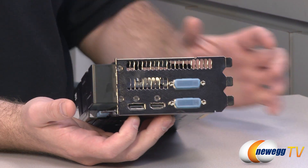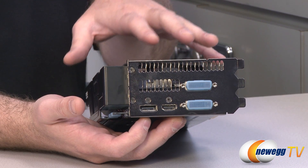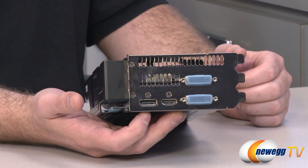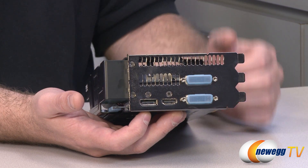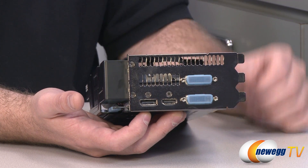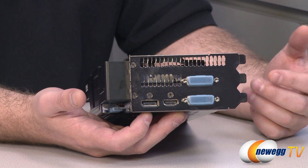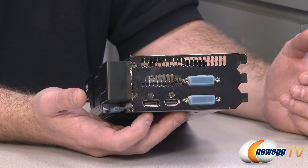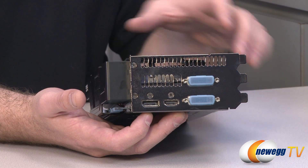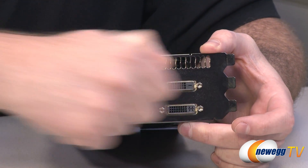Looking at the clock speed specs: a standard GTX 680 has a base core clock of 1006 megahertz, the OC version bumps that to 1019 megahertz, and the top version runs at 1137 megahertz core clock. For boost clock, the stock GTX 680 reaches 1058 megahertz, the OC version boosts up to 1084 megahertz, and the top version boosts up to 1201 megahertz — an automatic overclock that activates when the thermal environment permits.